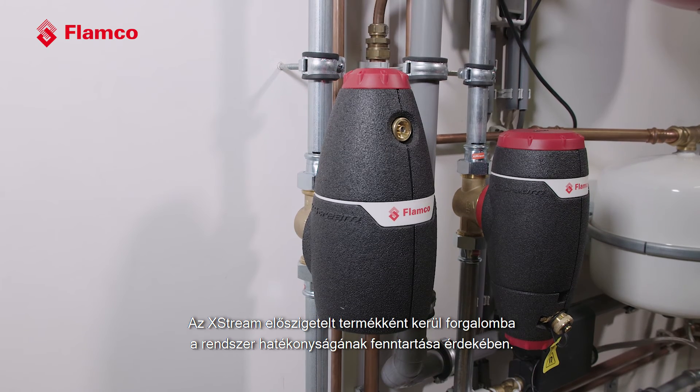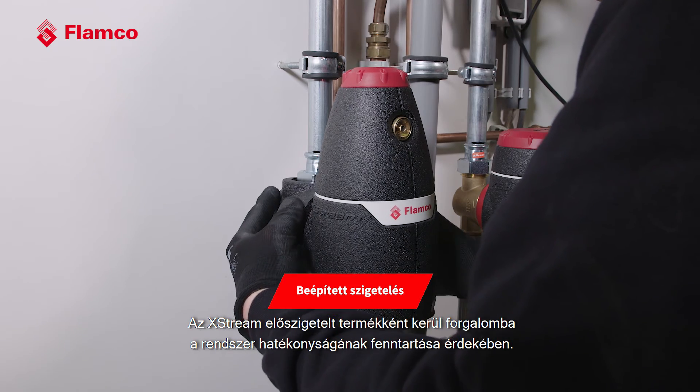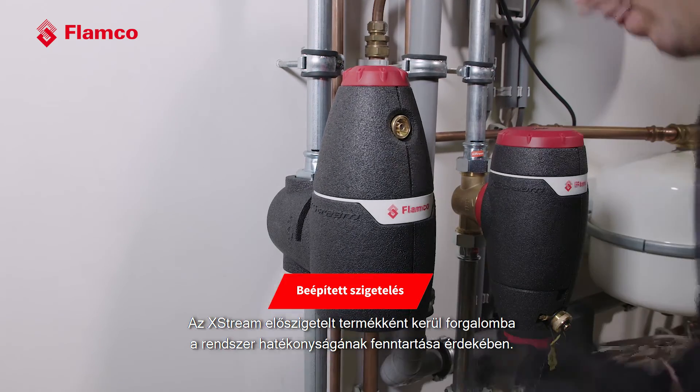The Xtreme is offered as a pre-insulated product to maintain the efficiency of your system. We've also made sure that our packaging and printed materials only come from FSC approved sources, and we haven't skimped on the technical detail of the separator.